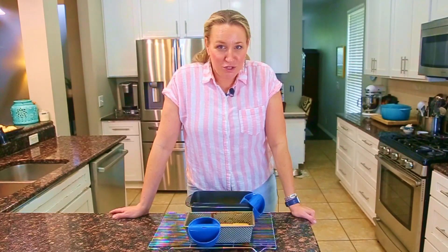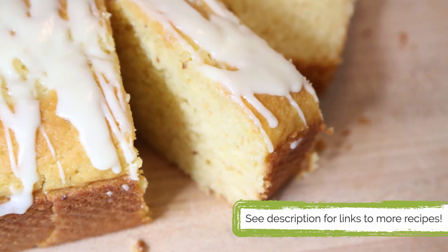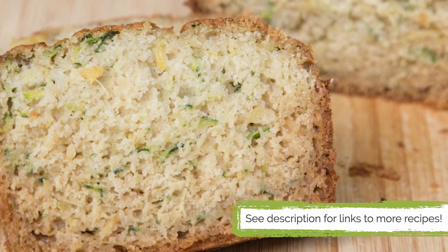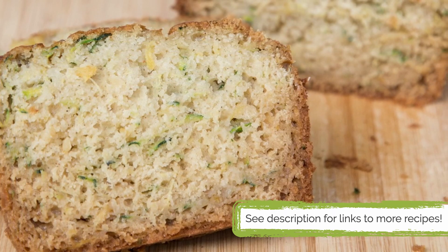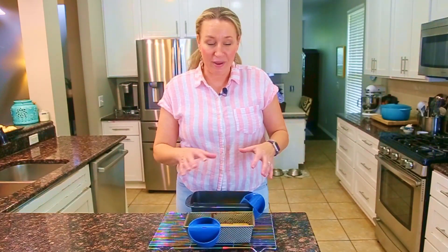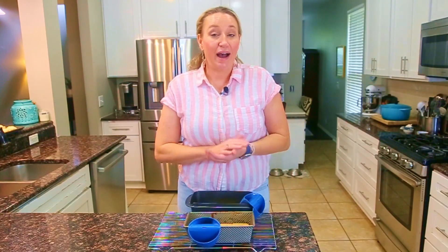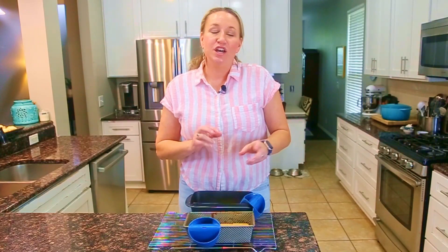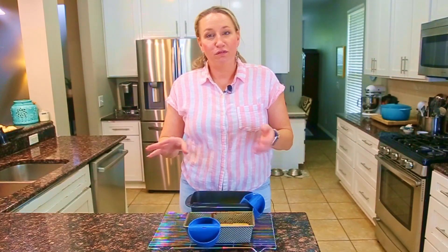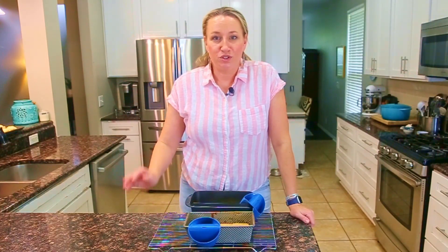Other quick breads to consider: lemon quick bread, or a version with finely shredded zucchini and drained crushed pineapple. We love making quick breads because they're fast, cheap, and save you a ton of money. Make a batch, let it cool, then slice and freeze in a container or plastic baggie — same with muffins. Then you have quick grab-and-go snacks for lunch boxes or afternoon snacking.